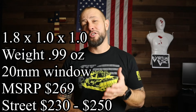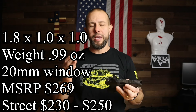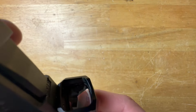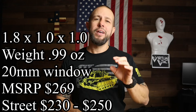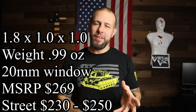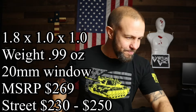Up on screen are your dimensions. The weight is actually less than an ounce. The window is a little bigger than the previous version of the Sentinel — it's a 20x20 millimeter window. It's also recessed a little bit where the front sight goes, which should help with durability and scratches. MSRP is $269 and street price at the time of this video is somewhere around $240 to $250. I'll put some affiliate links in the video description to hopefully find you a good deal.